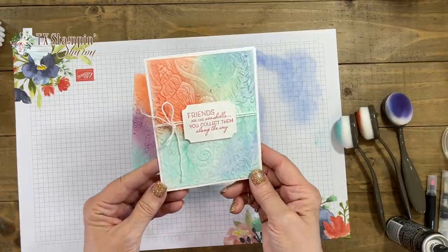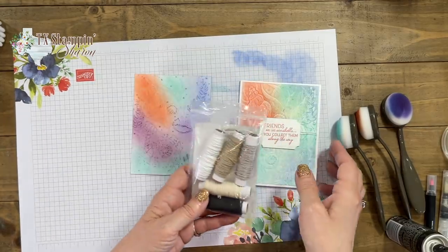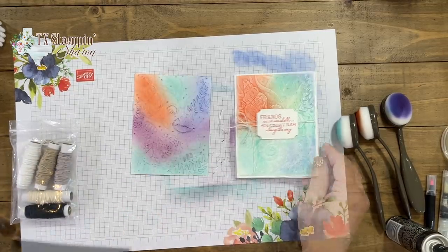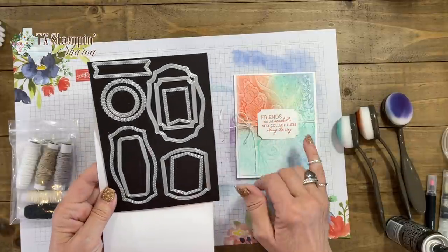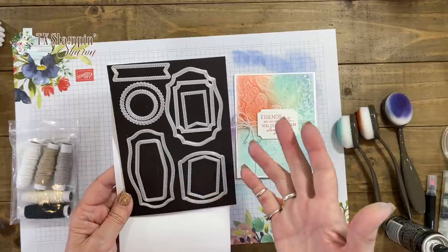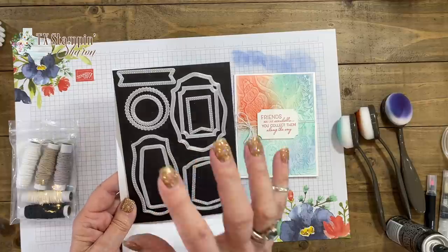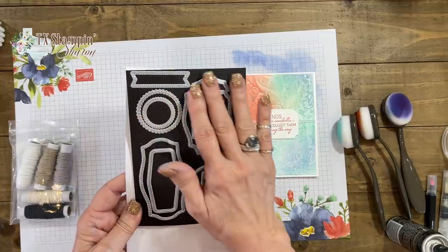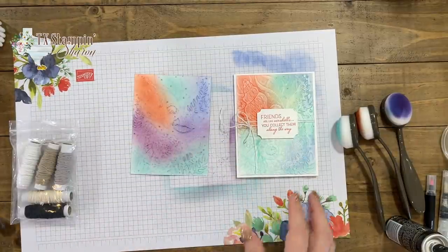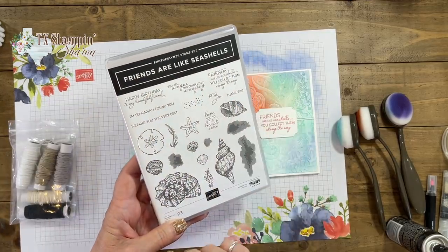So this is how I decorated my card. I used the Baker's Twine Essential Packs and just wrapped the white one around and tied a bow. I used the Tasteful Labels dies for my sentiment layer — look at all the different shapes for your sentiments. I have to confess that was the first time I'd used these dies. I was like, oh my gosh, these are going to stay on my craft table from now on because there are so many different options. The sentiment came from Friends Are Like Seashells.